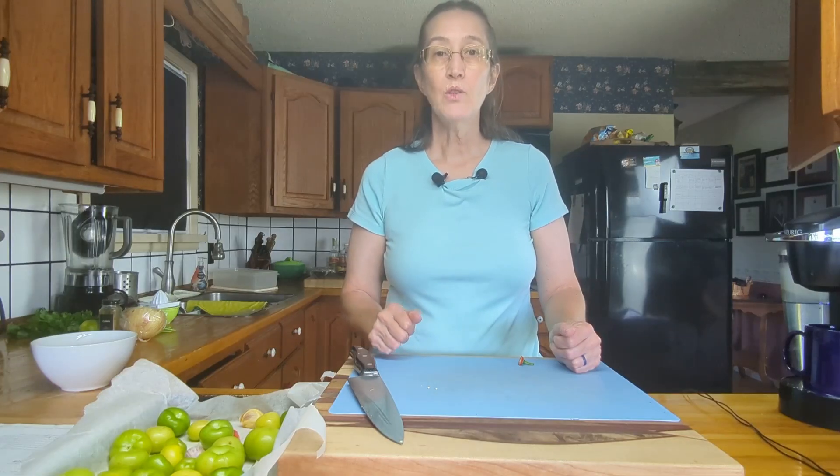We're going to roast that in a 425 degree oven for approximately 15 to 20 minutes until the tomatillos are nice and soft. We'll put that in the oven and we'll see you once it's cooked.